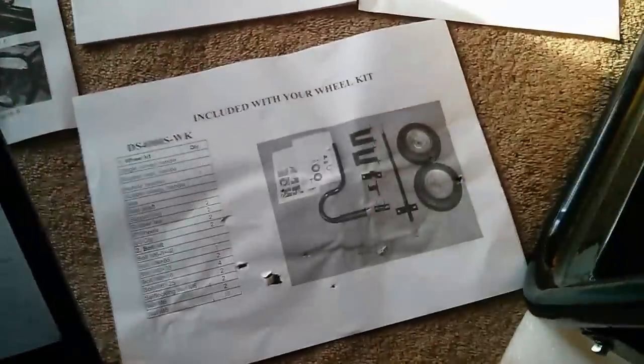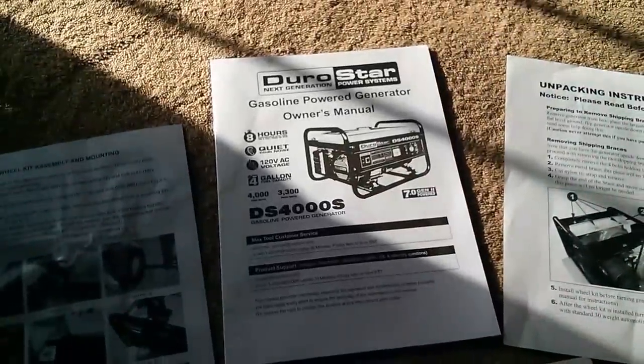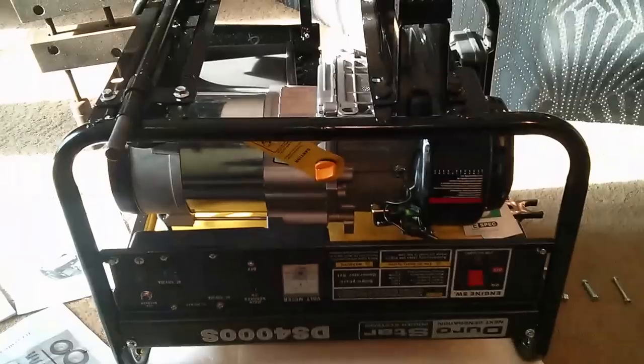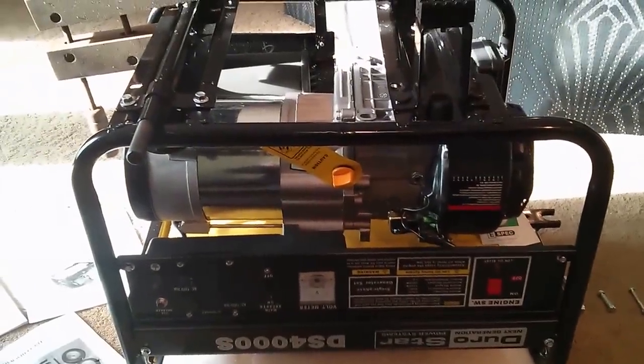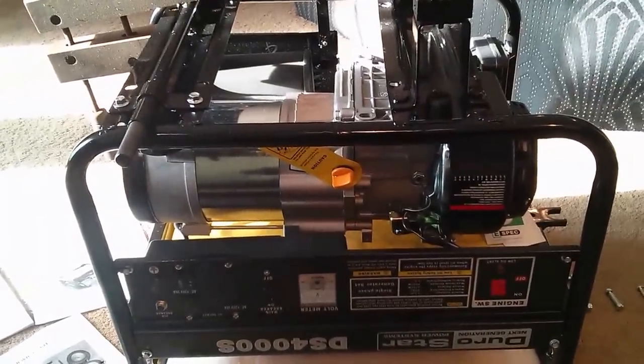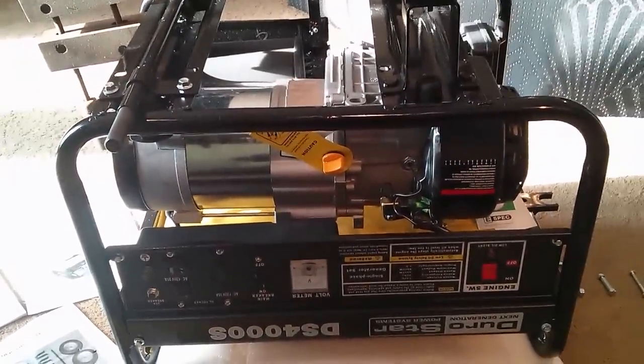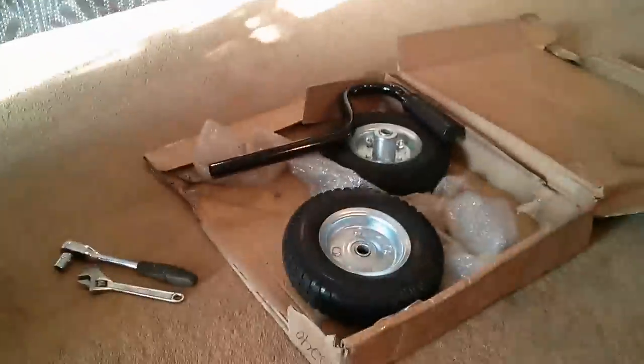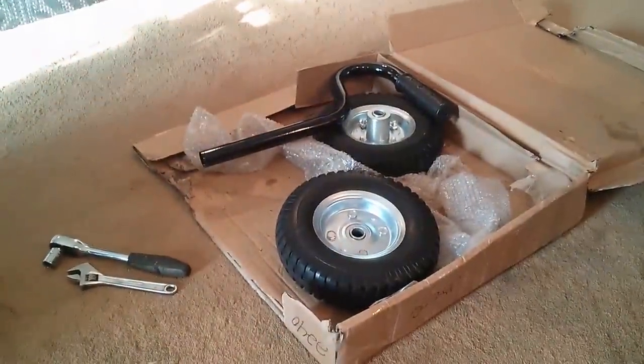This is an instructional video on how to attach the wheel kit for the Durastar DS4000S generator, which I have here. Shipping weight on this was about 95 pounds. Add to that 4 gallons of gas, and you're looking at something probably too heavy for one person to lug around. So yes, we did go with the optional wheel kit, about $40 on Amazon.